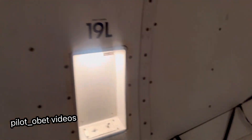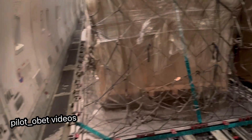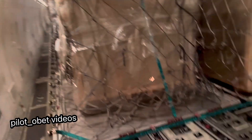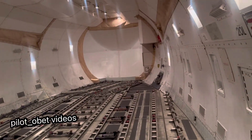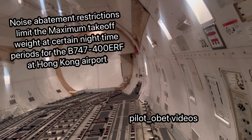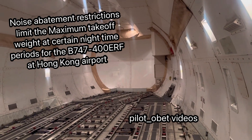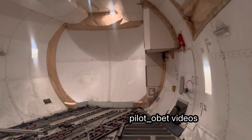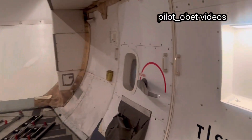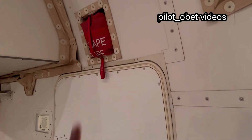This is the side cargo door here. As you can see, there's cargo loaded at the front of the airplane, and then this whole section here — about four positions and the fifth one at the back — has got no cargo. Walking to the back, here is the rear pressure bulkhead, and there's also a rear door, L5, which is here.